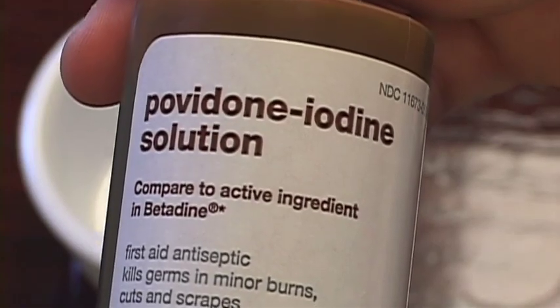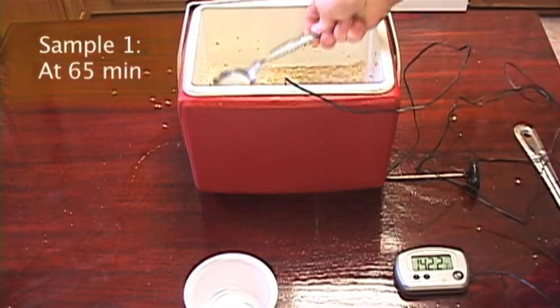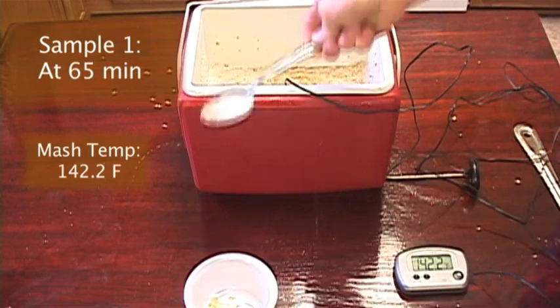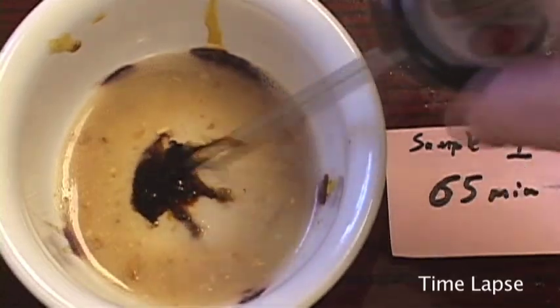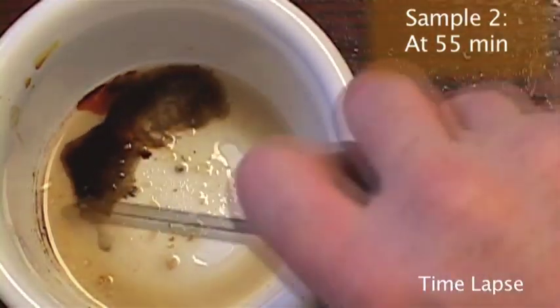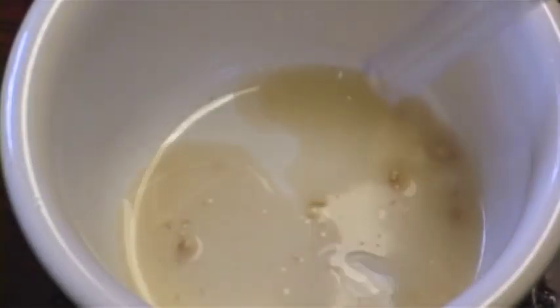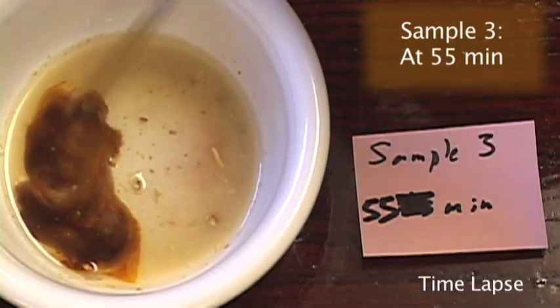The povidone iodine solution was equivalent to 1% available iodine. I took sample one at 65 minutes. The mash temperature was 142.2 degrees. The drops of iodine remain a dark red but do not change colors. After stirring, the test turns a very dark black. I took sample two at 60 minutes — like sample one, the test turned a dark black. I took sample three at 55 minutes. The test now turns only a light black.